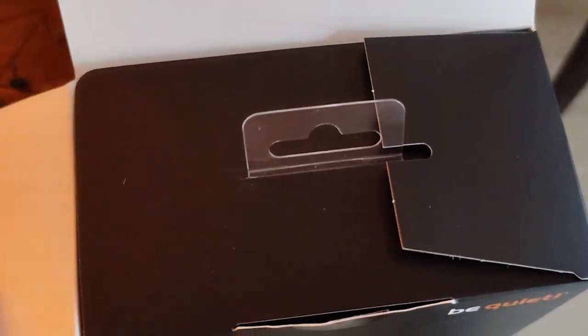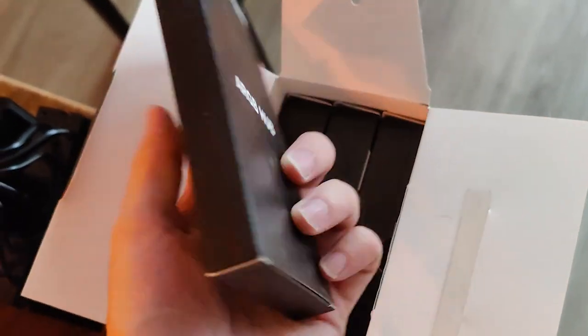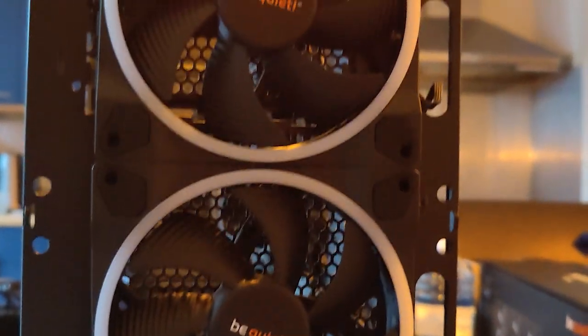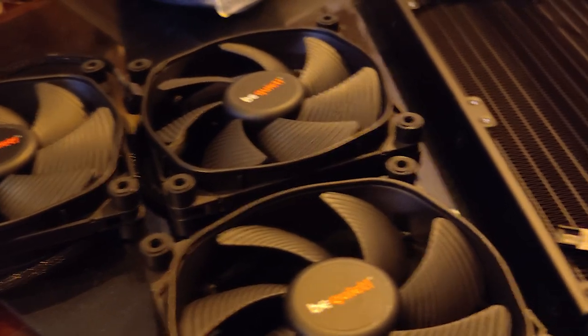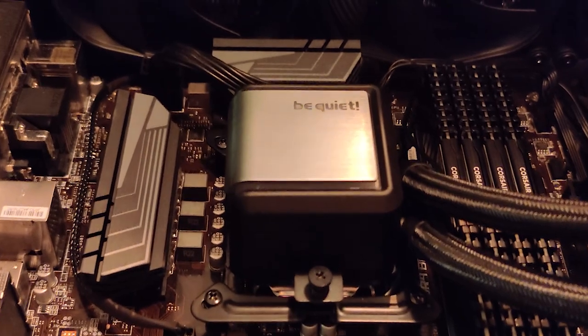Here you can see the ARGB hub that comes with the Light Wings fans. If you have a BeQuiet PC case, you're able to switch the colors through the button on the top panel. I installed the fans in the case and it's looking good — not as good as the water cooling though, which is looking even sexier. Out with the old, in with the new.